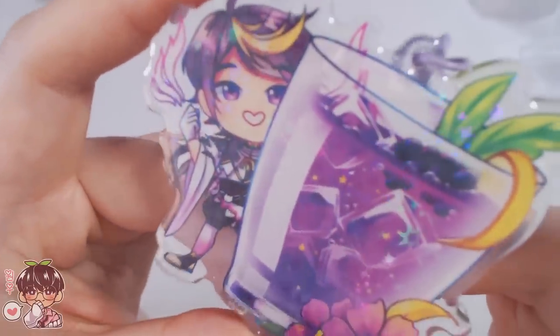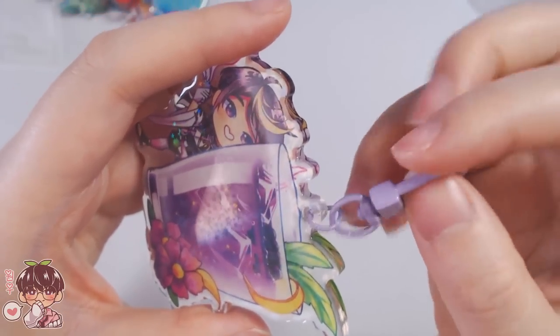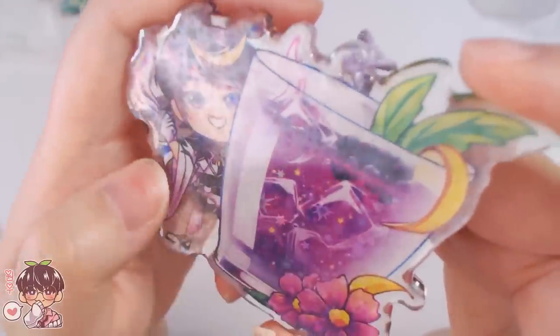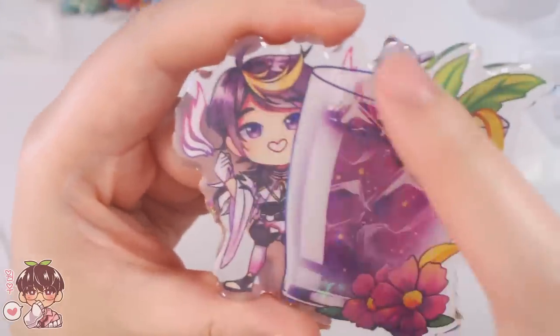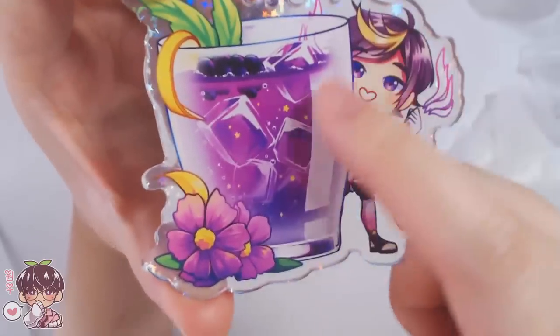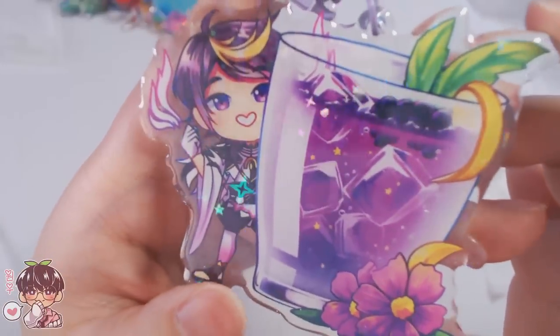For acrylic charms you can customize the size, clasp — they have rose gold, gold, silver — and there are a bunch of different shapes. They do epoxy, hollow, glitter, a rainbow-ish kind of resin, or the acrylic can just be colored. There's also the option to have charms without epoxy, which would look like the back side on both sides. Lots of different options and price points if you want to make a variety of acrylic charm products.